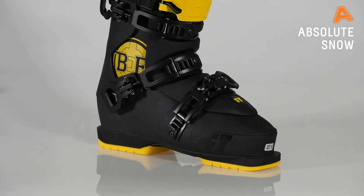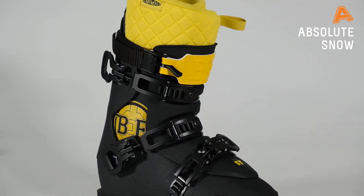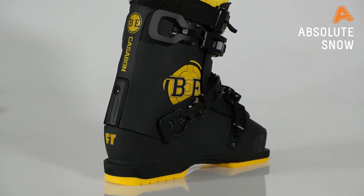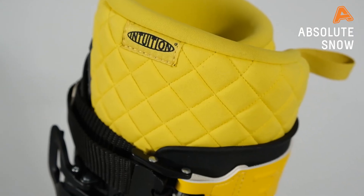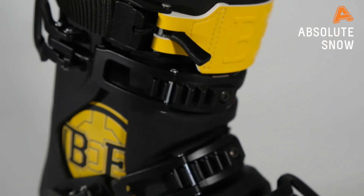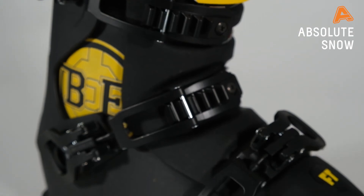Next up in the Pro Model Series you have the B&E. That's built on our Evolution Shell — it's a 102mm last — and you still get really great heel retention from the 45-degree heel lock buckle. It also comes with a ProRap liner which is dialed in and gives you a great customised fit once you've done your heat moulding.